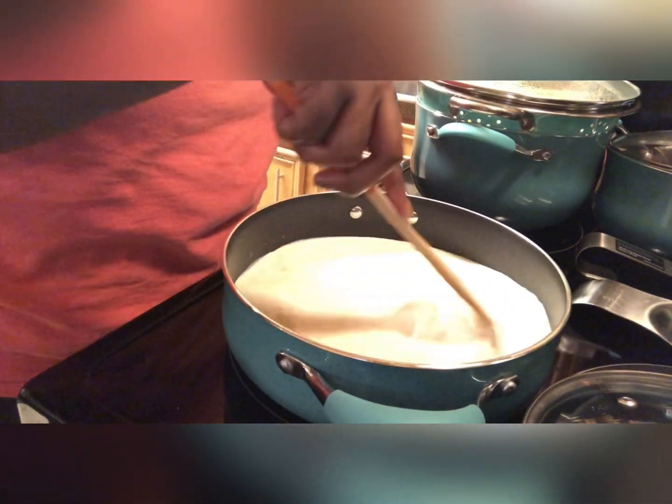Now I've added in the chicken, and the same thing — just folding everything in making sure it's coated nicely with that sauce. Now I'm adding in the juice of one freshly squeezed lemon, folding that into the pasta. I'm going to let it cook on low for about 10 minutes, and let's see what we have.